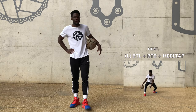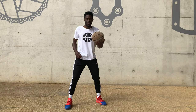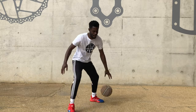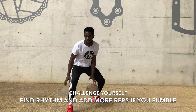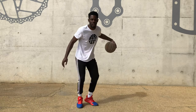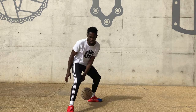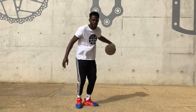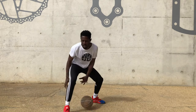Next up, same thing but behind the back. Left hand first again. Seven, eight, nine, ten.